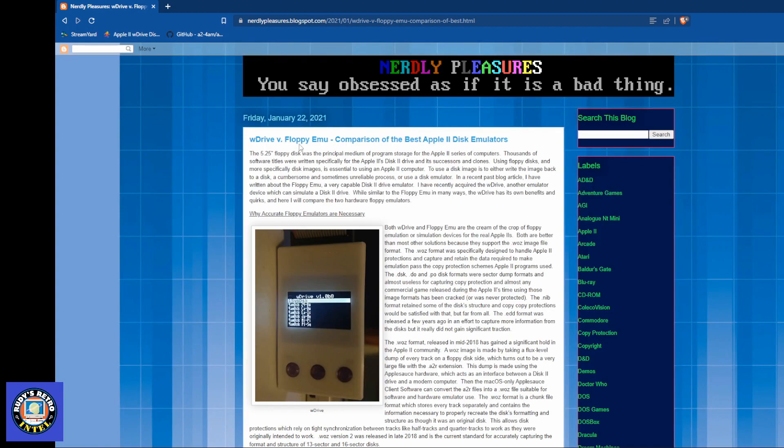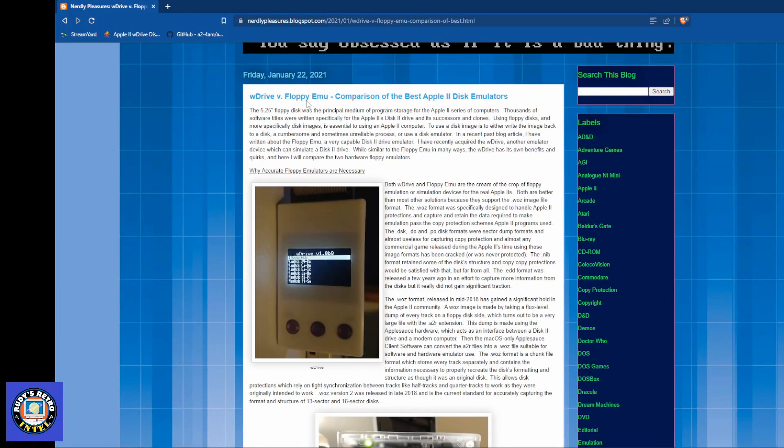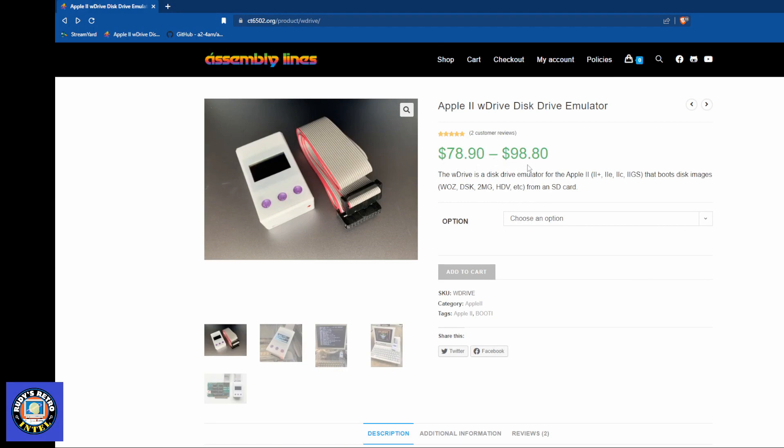There's also a comparison between the W Drive and the Floppy Emu on the site. I have both units — they each have their strengths. The Floppy Emu lets me boot images from my Mac, while the W Drive has a really nice boot menu for selecting images, which the Floppy Emu doesn't have as of this video. Costs range from $78.90 to $98.80 USD. Hopefully you enjoyed this video — please like, share, subscribe, and leave a comment. Let me know if you have a W Drive and whether you prefer it over the Floppy Emu.